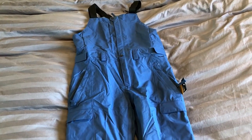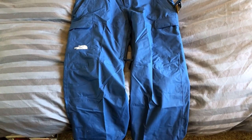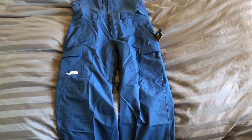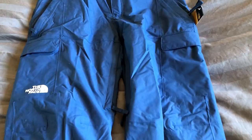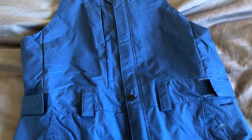This is a review for the North Face Men's Freedom Bib. What I've got on camera today is the shady blue colorway in a size medium. You can find this on Amazon, the North Face, REI, and I'm sure other retailers. I'll drop the link in the description.